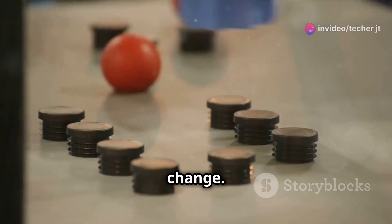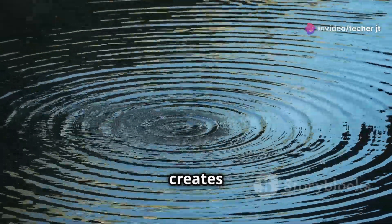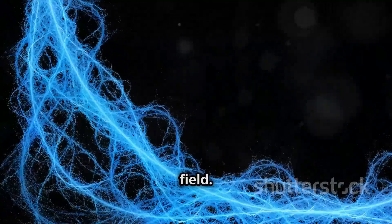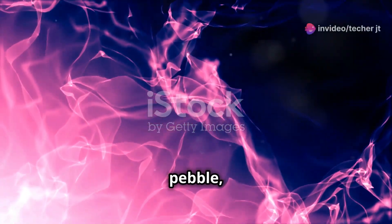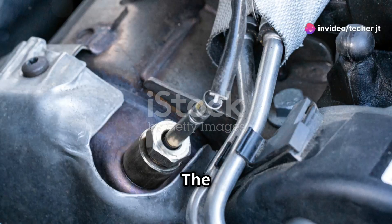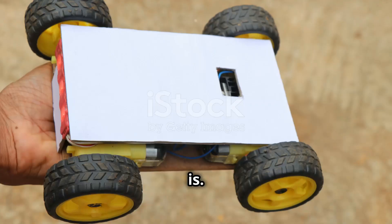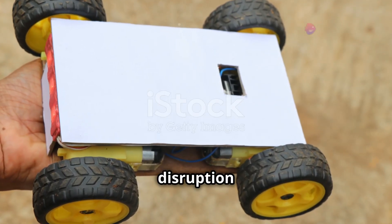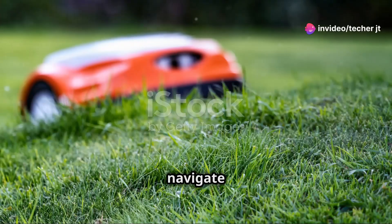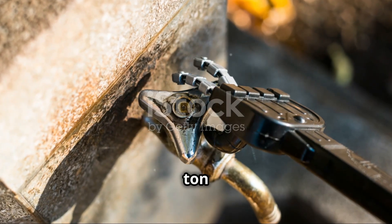When an object enters this field, it disrupts the field and the sensor detects that change. Think of it like a perfectly smooth pond — you drop a pebble into it and it creates ripples that spread out across the surface. That's kind of what happens with the electric field. The sensor uses this information to figure out how far away the object is: the closer the object, the stronger the disruption. This allows robots to judge distances, avoid obstacles, and navigate their surroundings without walking nose-first into a wall.